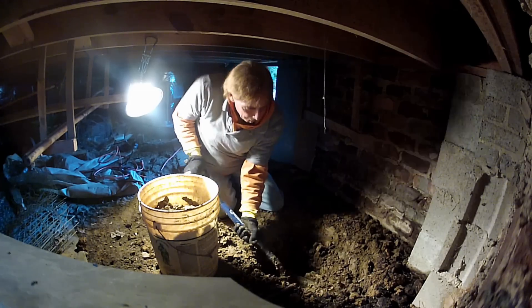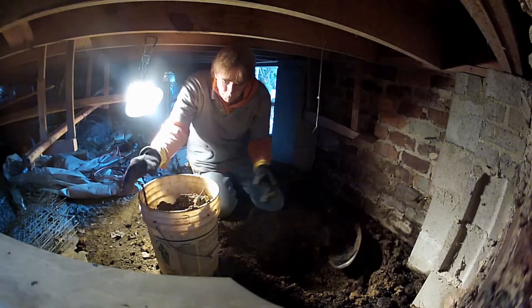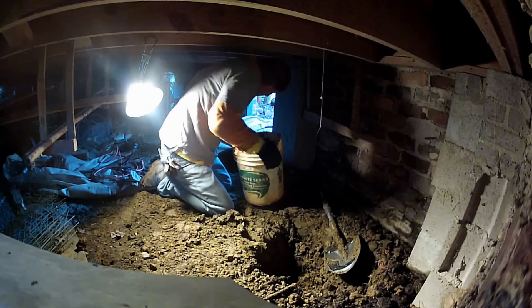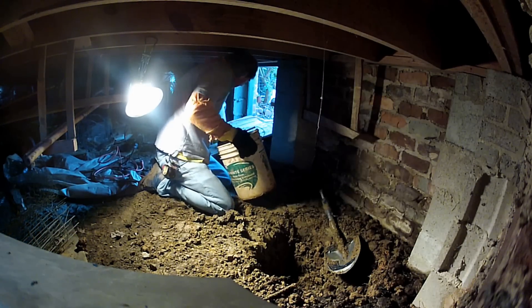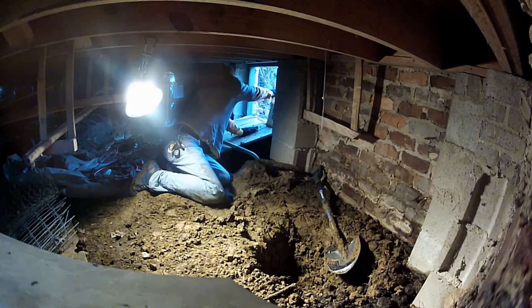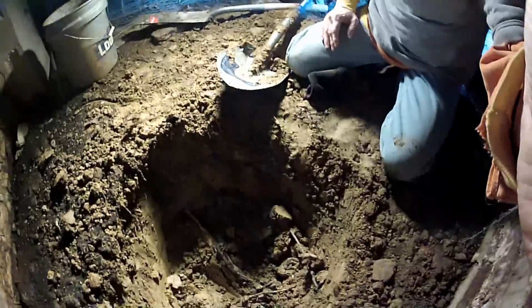Hey, good morning, Chuck here with Apple Drains. Today we are down in a crawl space where we are digging out for a sump basin and sump pump. This crawl space tends to flood pretty dramatically during some heavy rains and we need to correct that problem.